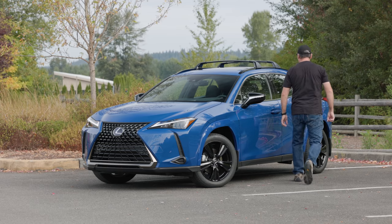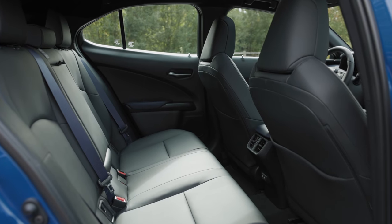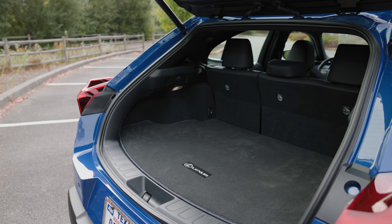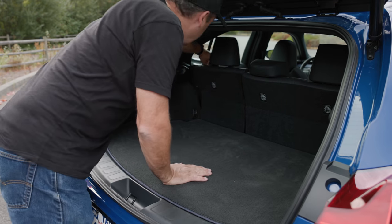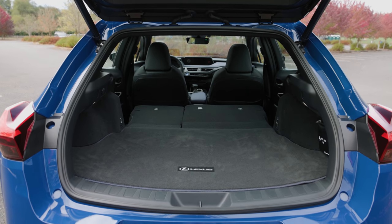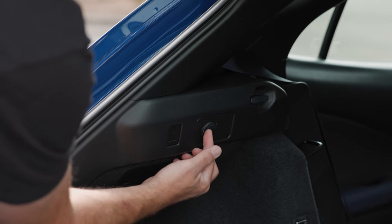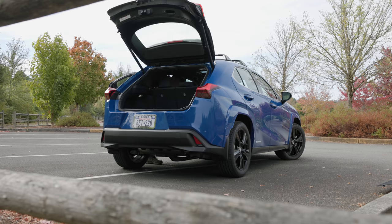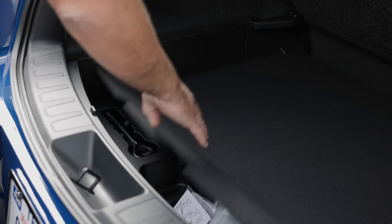The UX250H uses a compact set of nickel metal hydride batteries located under the second row, which does eat into storage a bit. Open the trunk with the optional kick sensor and you're looking at 17.1 cubic feet of total cargo capacity in the hybrid — and yes, that is with the second row folded flat. This is simply not a good family car for that reason alone. Under the floor there is no spare, but there are tools and a fix-a-flat kit.